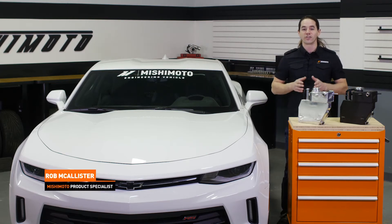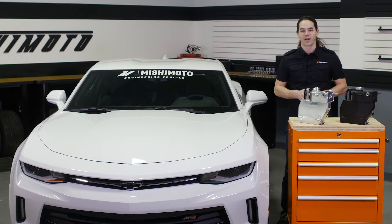What's up everyone? Rob from Mishimoto. Today we're going to take a look at our aluminum expansion tank for your 2016 Plus Camaro.